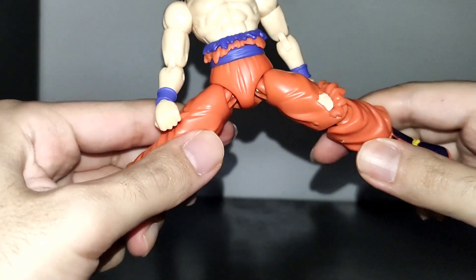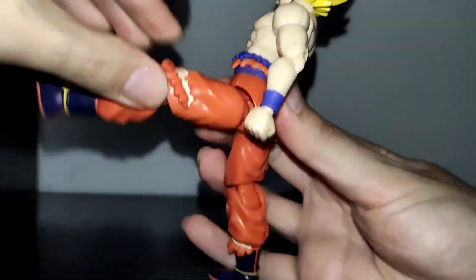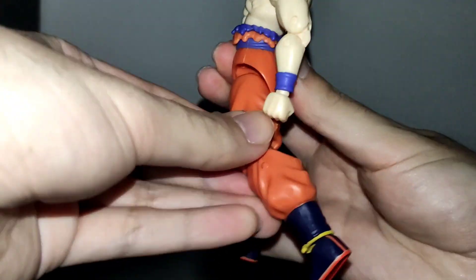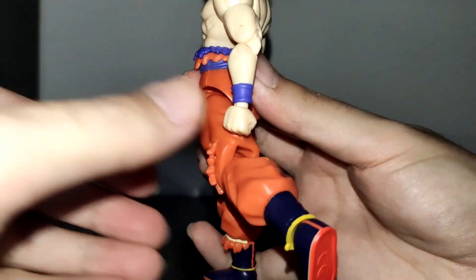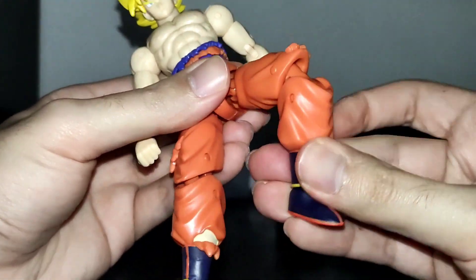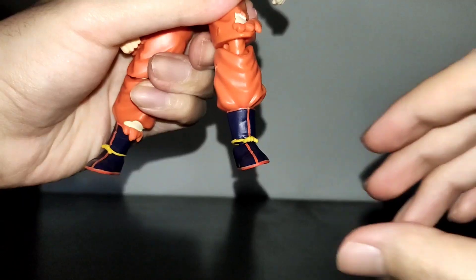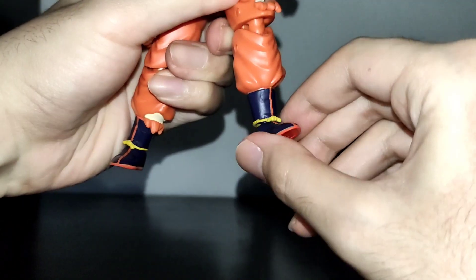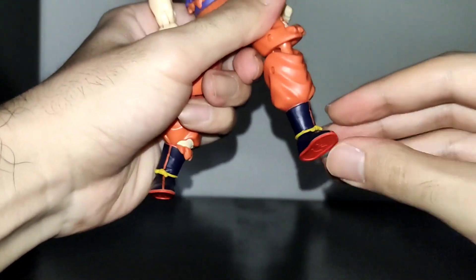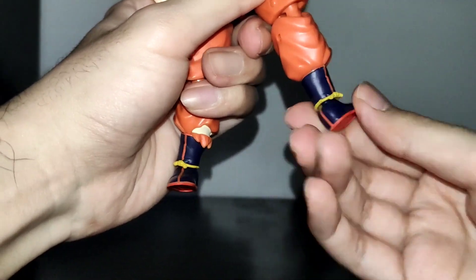His legs can open this much. This is the range to the front and to the back. The legs can fully rotate and this is the knee articulation, which is a bit ugly. As for the feet, he has a little bit of range to the sides and up and down — almost nothing — but they can fully rotate.